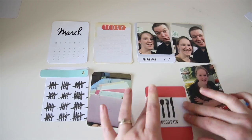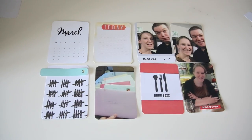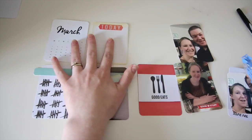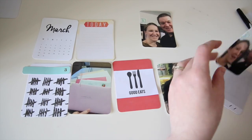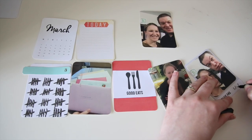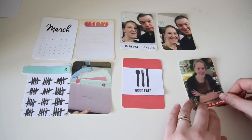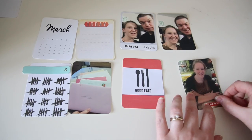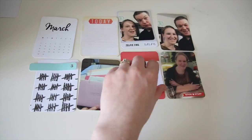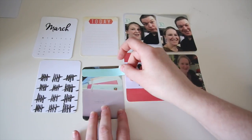That card on the left with all the numbers fitted really well with my birthday week — it's kind of counting down the years as I'm feeling a little bit older now. That 'Good Stuff' banner I'm just gluing down is from the February Studio Calico kit, which fit quite well as we were in our favorite restaurant. As you can see I'm still trying to do something with that 'Good Eats' card.